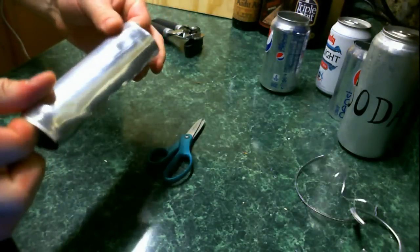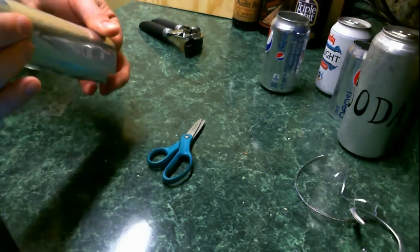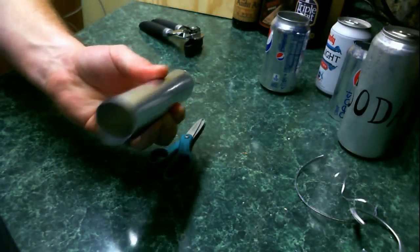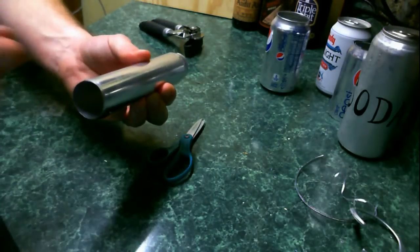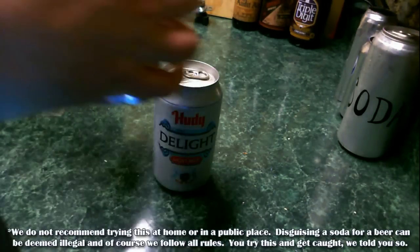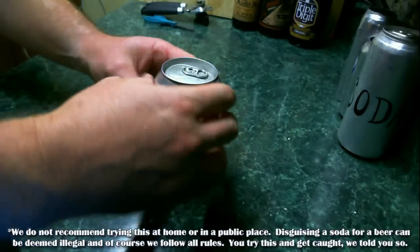For the fourth step, you're going to want to roll your sleeve up in a coil. It's very important to get a nice strong coil because that's what wraps and holds this sleeve onto the can. Sometimes you can rubber band it or string it. Step number five, it's time to disguise that beer.